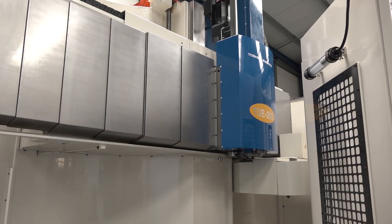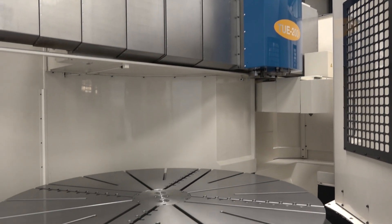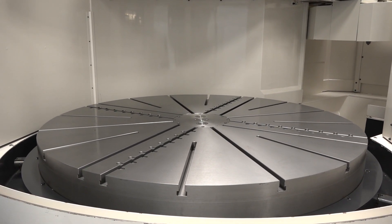We bought the machine for stock, and you have got it here in stock which is great so people can come here and see it running. Tell us about the tools as well — that's the most important thing. Tell us about the tooling behind this and what it's capable of.